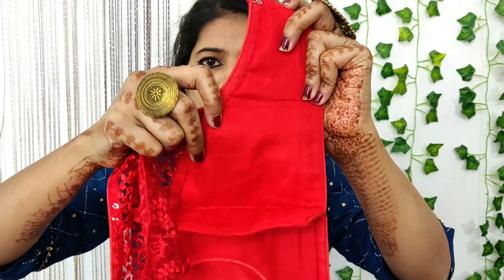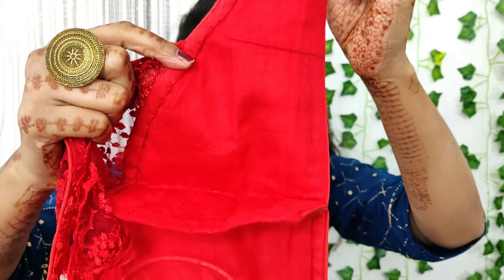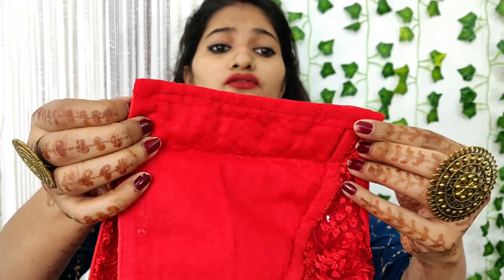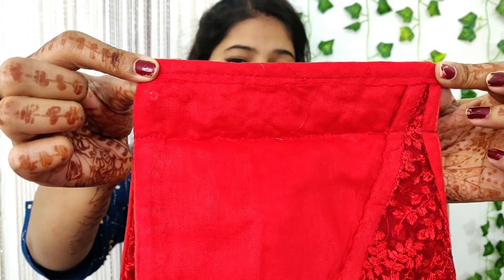I want to show you the three layers. First is the net fabric layer; the second layer is the satin which is shining from inside; and the other layer is the lining which is very soft cotton. The stitching quality is really good — it has a good finishing, a margin for alteration, and interlocking in the fabric. It is not a rough stitch and if we re-stitch it, it will not be a problem.